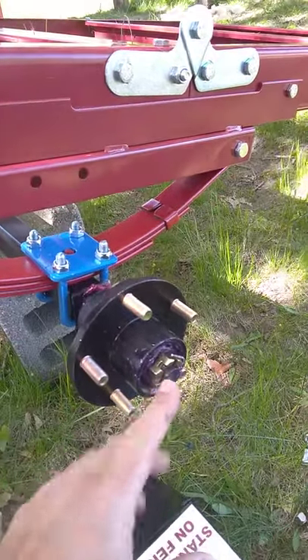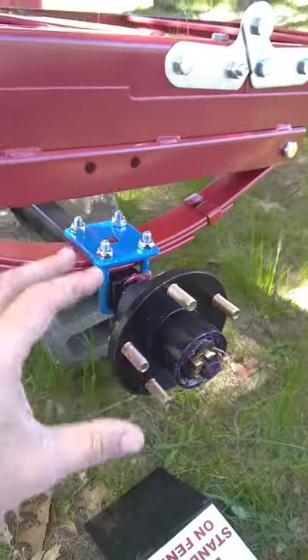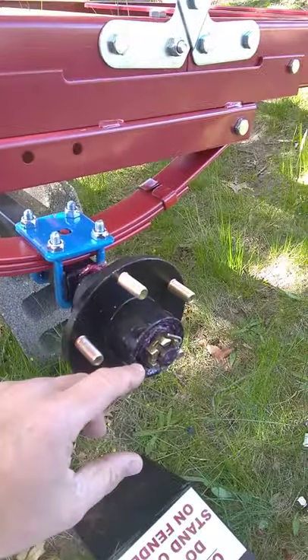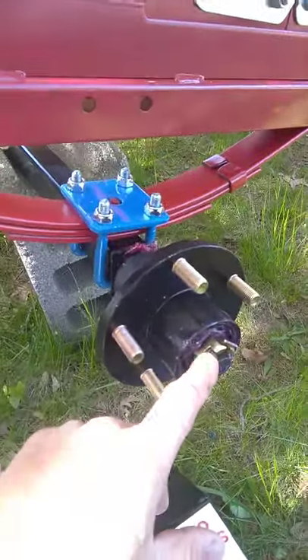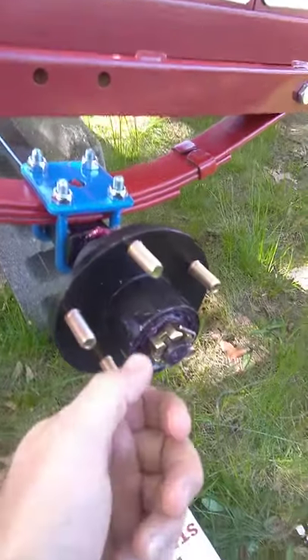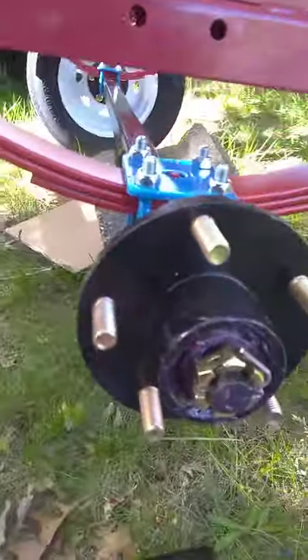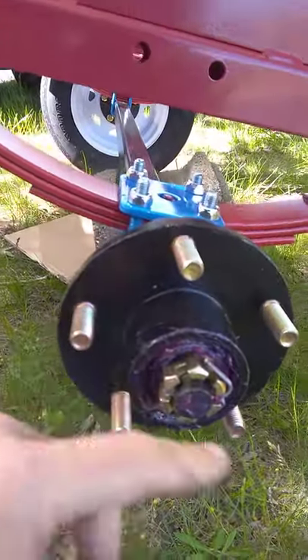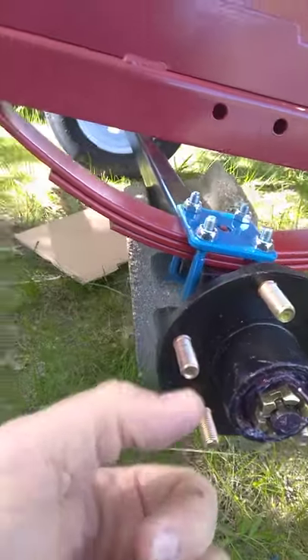When you assemble it, grease the spindle and then put the assembly on. Push the bearing in, put the washer on. For the castle nut, you do not want to over-tighten — don't use a wrench or anything. Just hand-tighten it and then back it off just a hair so that you can get the cotter pin in, then bend up the cotter pin.